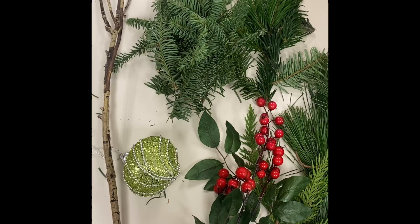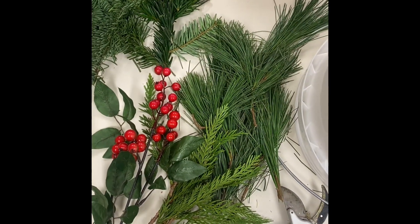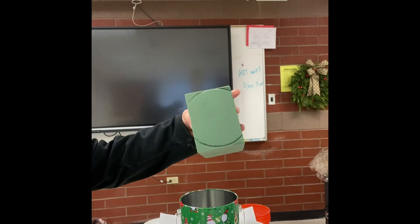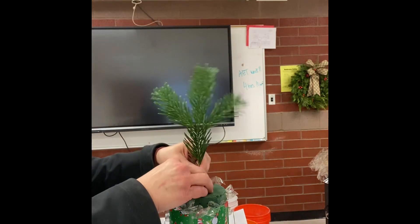First thing you want to do is gather your materials and get two-thirds of a brick of foam and cut it down to size so that it fits into your container. You'll also want to line your container with cellophane so that it waterproofs it.